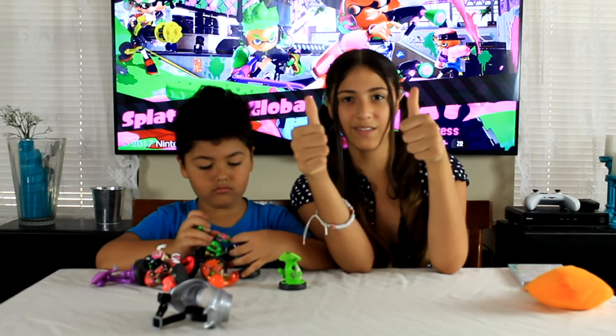We will see you guys in a little bit. We're going to check out the game, read the screen, and go ahead and get to the camera.